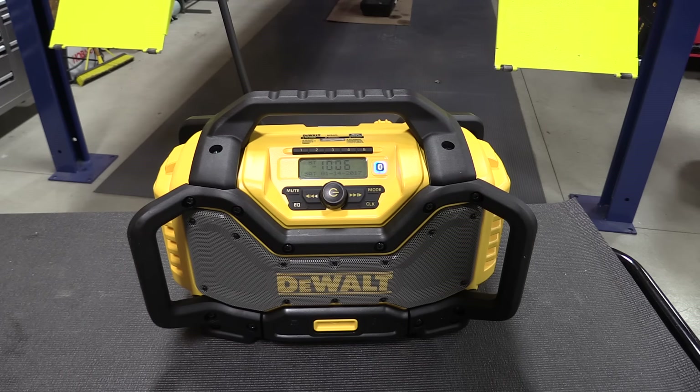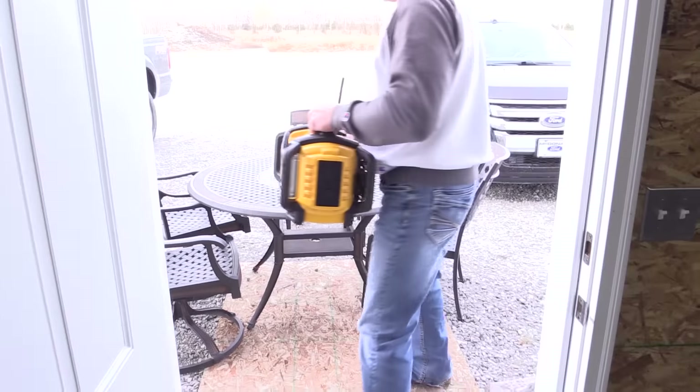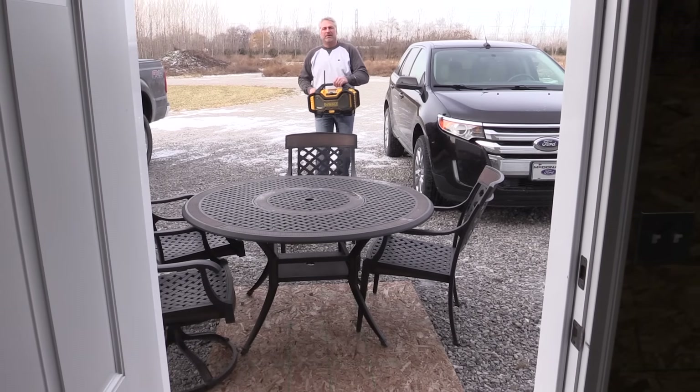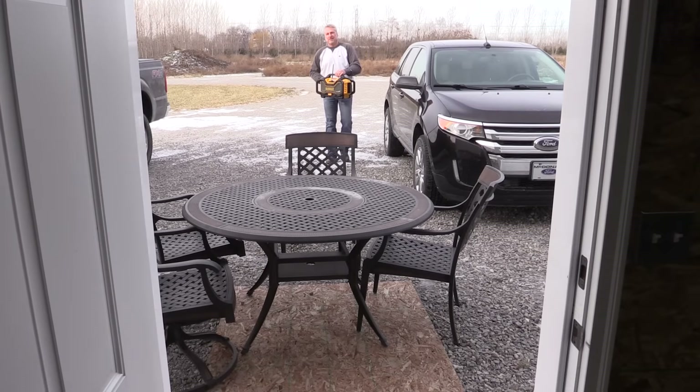What we see most of the time with guys on job sites is they're listening to their favorite radio station. This one lacks a little bit in bringing in your favorite radio station. We actually had to go outside the shop to pull ours in, which is somewhat the norm with some job site radios. They don't get the best reception, but it's not horrible. If you're using this radio outside it works great, and somebody's favorite station might not be the strongest broadcaster.